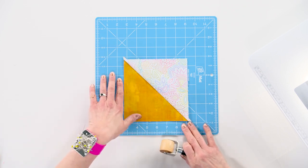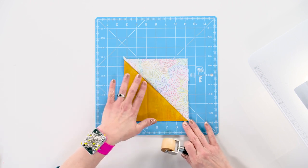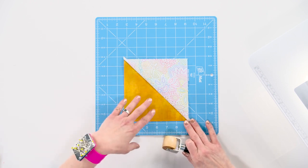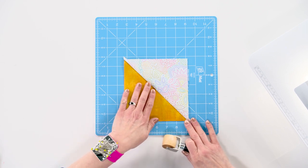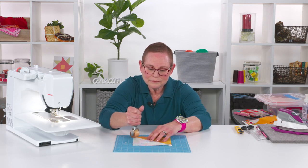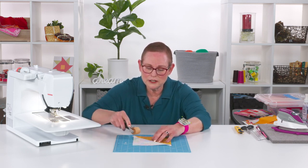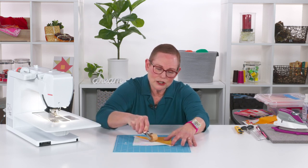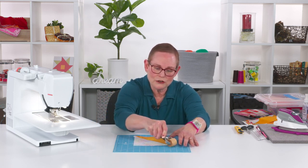Now later on I would probably want to take this to the iron, maybe do even a little steam press with it, but if you just have to add some other pieces on, this is really a handy tool. Now some people like to hold it up and down like this, and that seems to work just fine too, but I've been just as comfortable holding it the way I'm showing you here and it works just great.